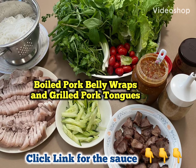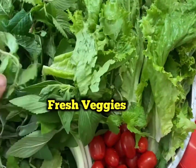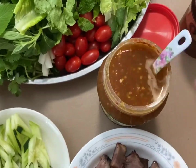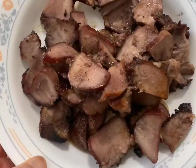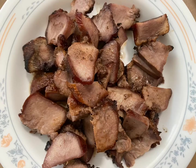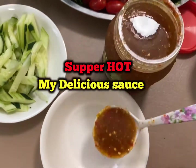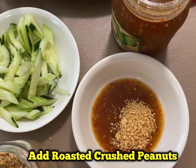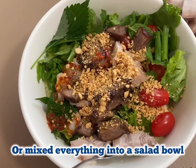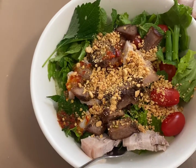Hello everyone! Today's menu is boiled pork belly wraps and grilled pork tongues. I will also attach the link on how to make the sauce — the sauce can be made a week or a few days in advance and can keep for at least a month and a half or two. If wraps is too hectic for you to eat, then you can mix everything into a salad bowl like this.